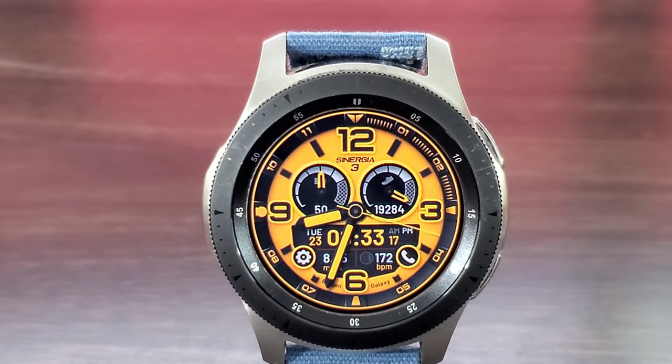Also, what I need you to do is leave a review and make sure you rate this watch face before you leave this page. With that being said, let's go ahead and kick off this review.